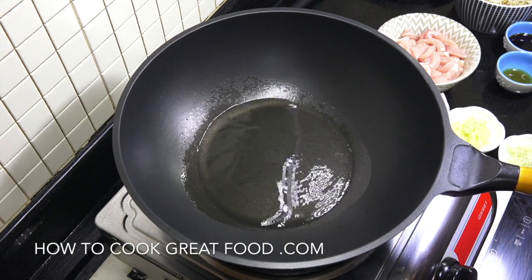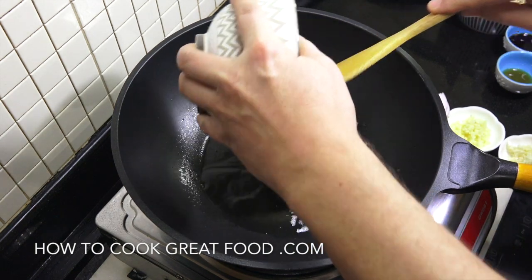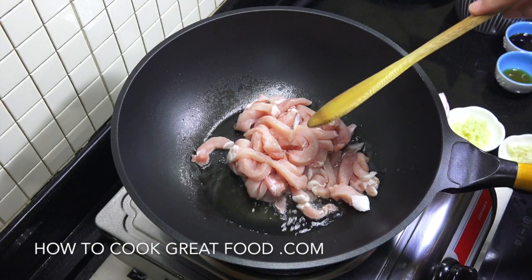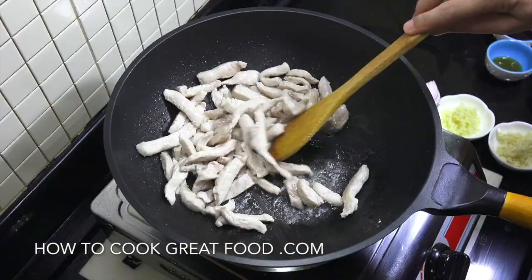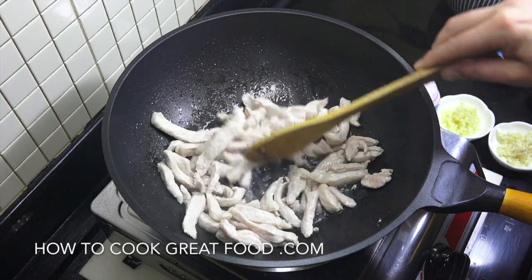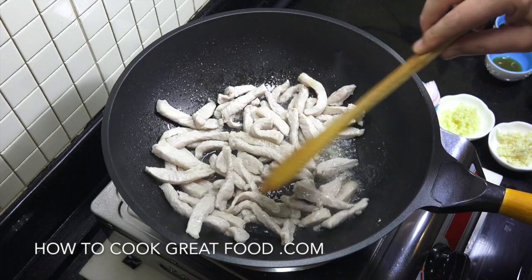I've got my wok here with some sunflower oil. You can use a different oil, but you need a neutral type — vegetable, canola, or similar. We're gonna start by dropping in our pork on an above-medium heat and cook for about four minutes. As you can see, it's changed colour. If you're using belly pork, you'll need to cook it about two to three times as long as this loin.